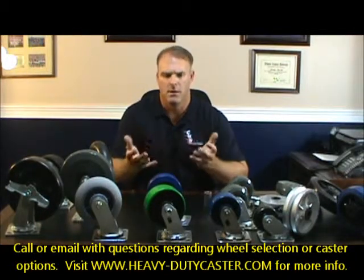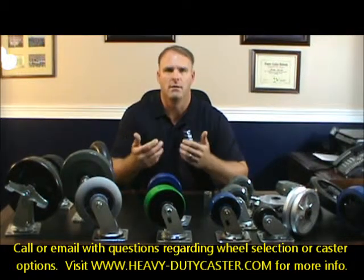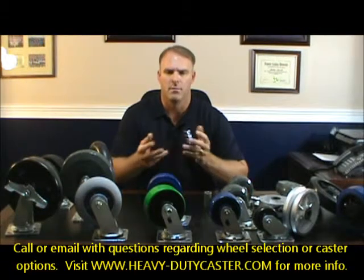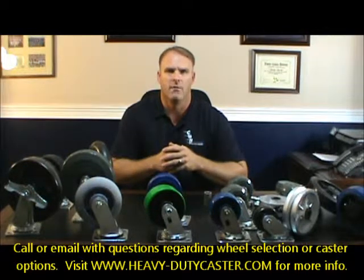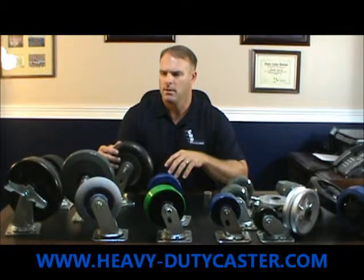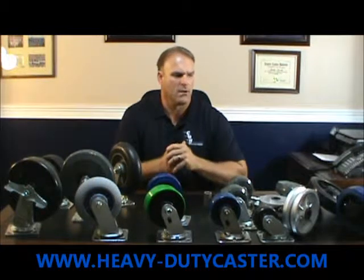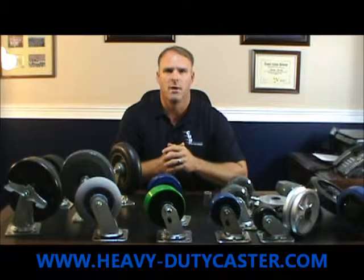If you have any questions, the main thing in this series is really wheel selection. If you need help with that, just call me or email me, tell me your application, and I can give you a good recommendation on wheels. The best thing to do is check out the website at heavy-dutycaster.com — this series is under medium duty casters and wheels on the website and has a lot of information there. If you have any further questions, call or email me and we can discuss any type of application. That's it for the medium duty casters. Thank you.